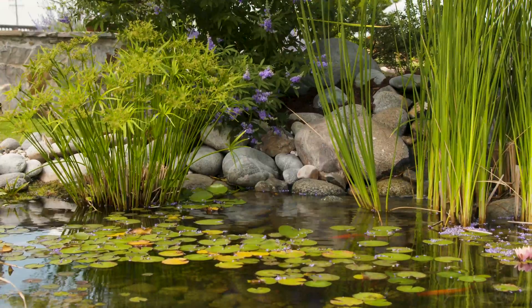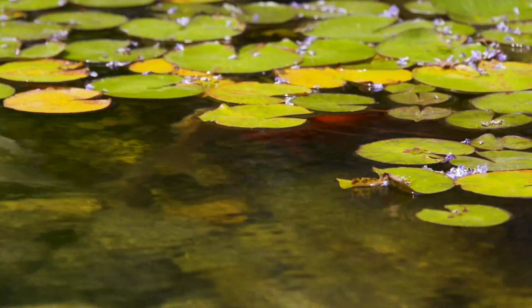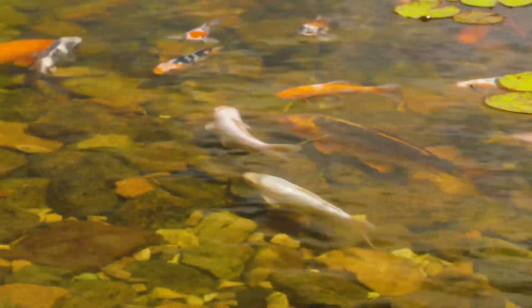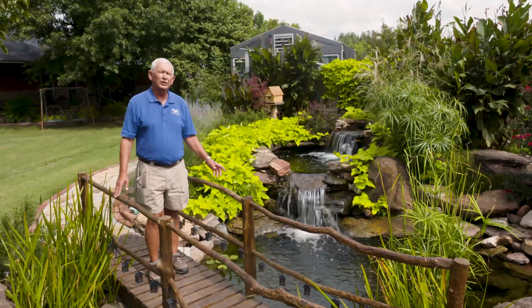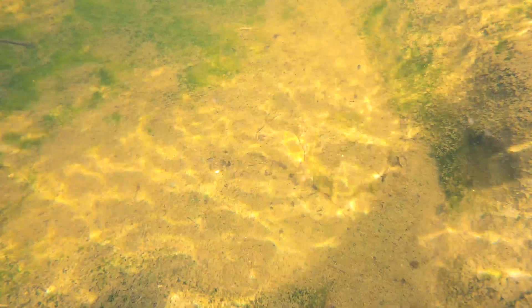Most everybody thinks that the purpose of the pond is to have a lot of beautiful fish. We have people come in and they've got a 2,000 gallon pond and they've got 50 fish in there. That waste is going to take a huge bacteria colony to reduce the amount of waste and make it usable by the plants, so they're probably never going to get their pond as clear as they'd like.